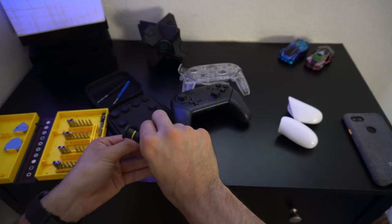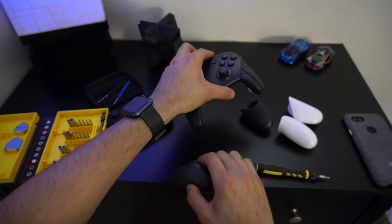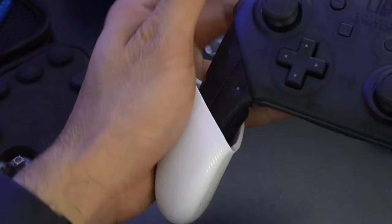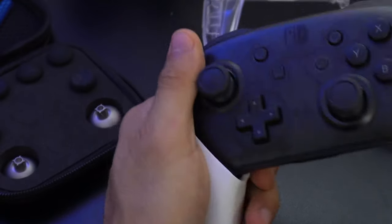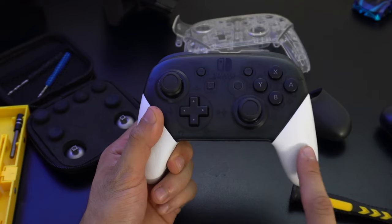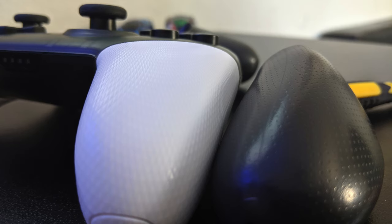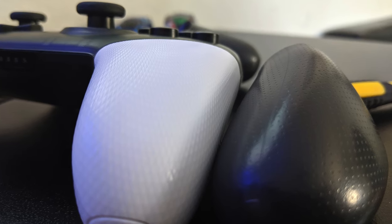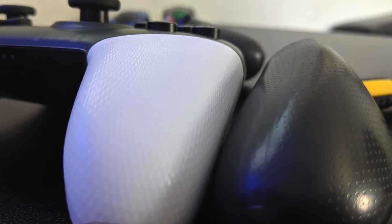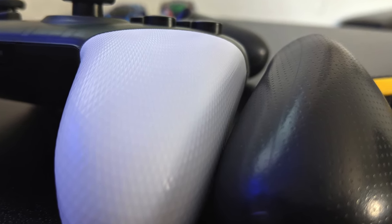Once we're done removing those two screws, the grips basically just slide out. Just to make sure everything fits right, I confirmed our new grips fit well with the Nintendo controller. The texture on these third-party grips is actually grippier than the standard white Nintendo ones — they have more texture patterns and I definitely feel they're easier to grip.